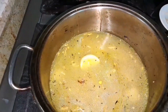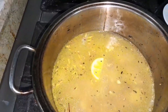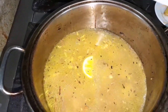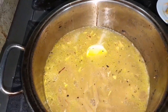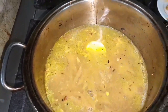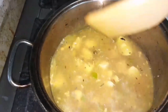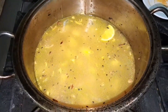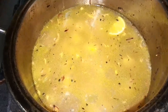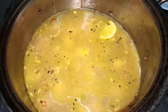Add the pasta. Add the chicken pasta. If you are not ready to cook the same way, we will cook a few minutes.